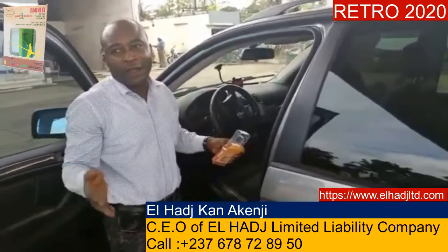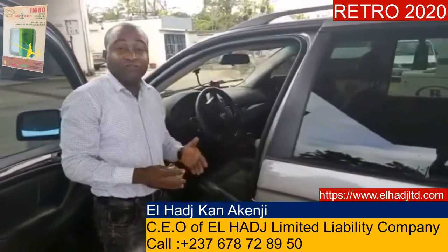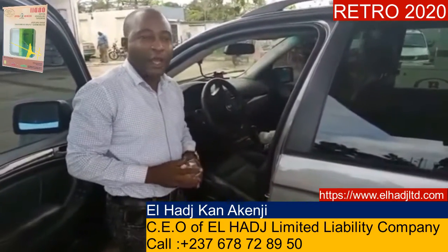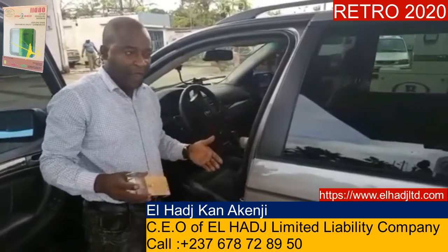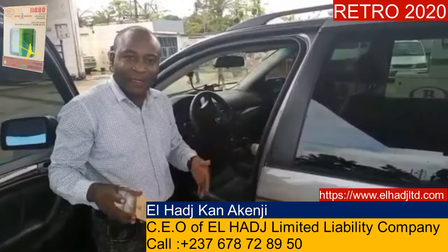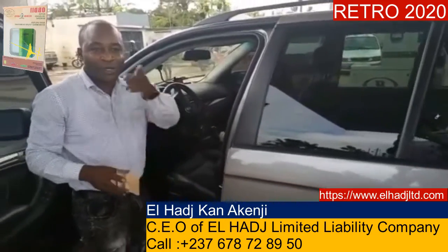Now I can drive to Chang, which is our next destination. And of course, by the time we arrive, we would have economized 15% of car fuel consumption.